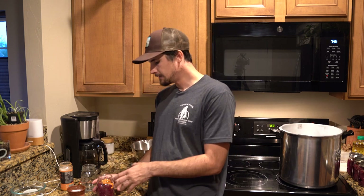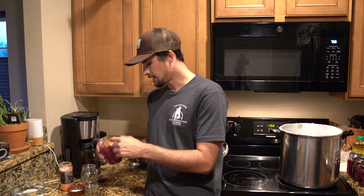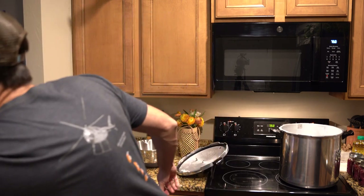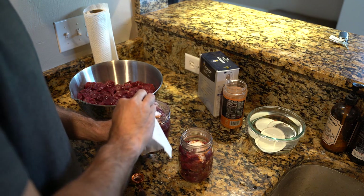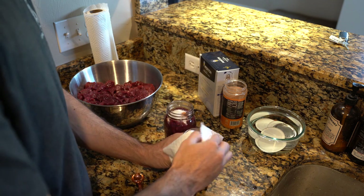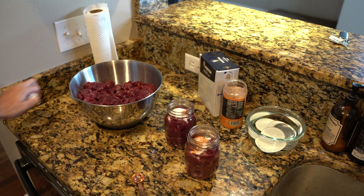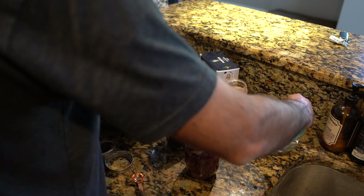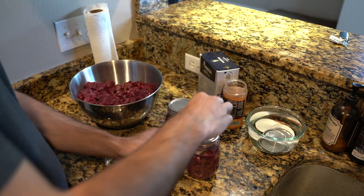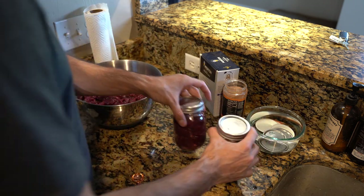Once you put the seasonings and meat in, sometimes blood or juice from the meat will get on the seal of your jar — this one even has some seasoning on it. You're going to want to make sure you wipe that off, because the most important part is getting that seal perfect. You need the seal to be perfect so your canned meat will be shelf-stable and airtight. Then grab one of the lids, place it on, grab the outer ring, and screw it on — you don't need to really wrench on it, just get it nicely tightened.